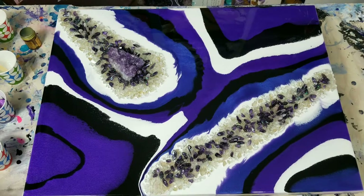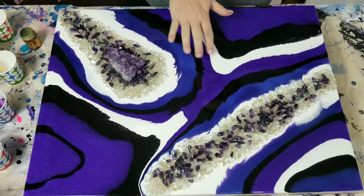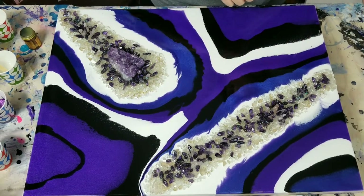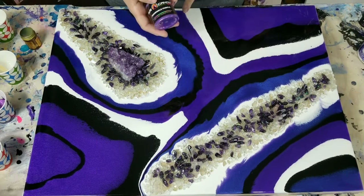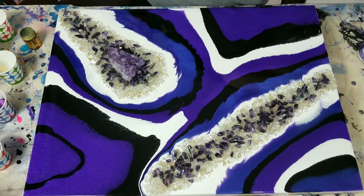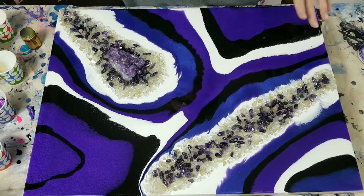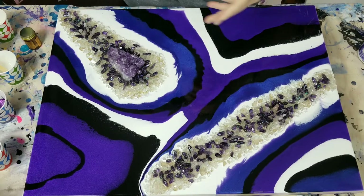All right everybody, we're back to do the lines and stuff. I'm loving this purple — this is Periwinkle from Eye Candy, this purple is just beautiful, love it. So what I'm going to start with: I have my glitters mixed up in resin. I like to let them set a little bit so I mix them up first. I have about four different glitters mixed up and I'm not sure if I'm going to use them all.